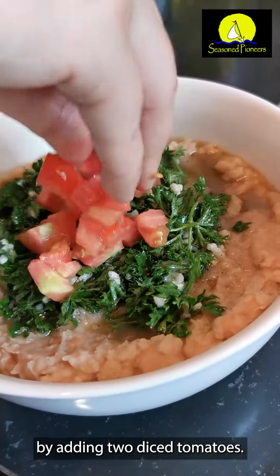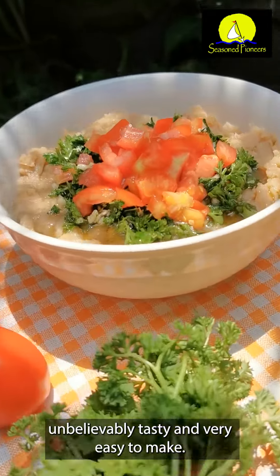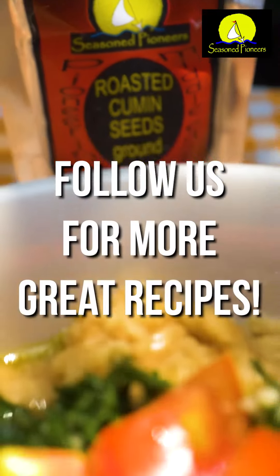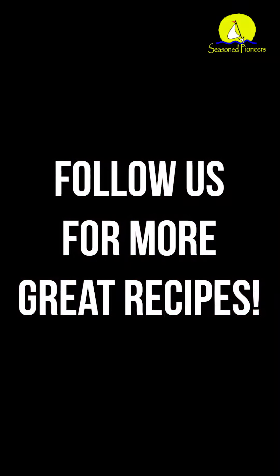Once the beans are cooked, transfer them to a bowl and top with the sauce before finishing up by adding two diced tomatoes. This dish has it all — super healthy, unbelievably tasty, and very easy to make. Enjoy!